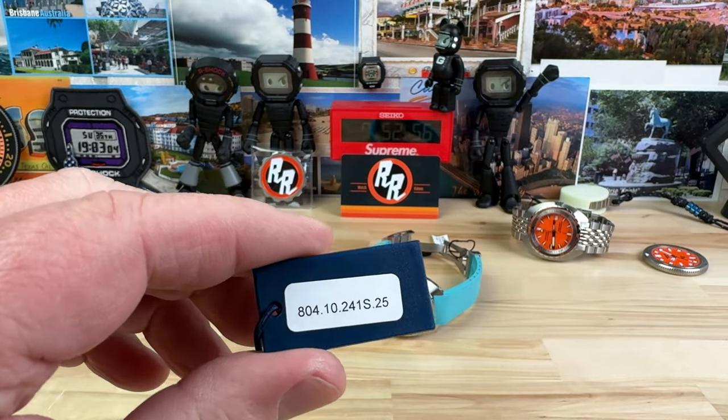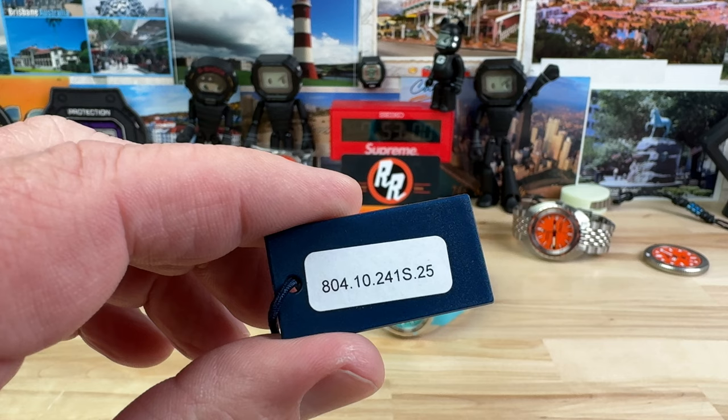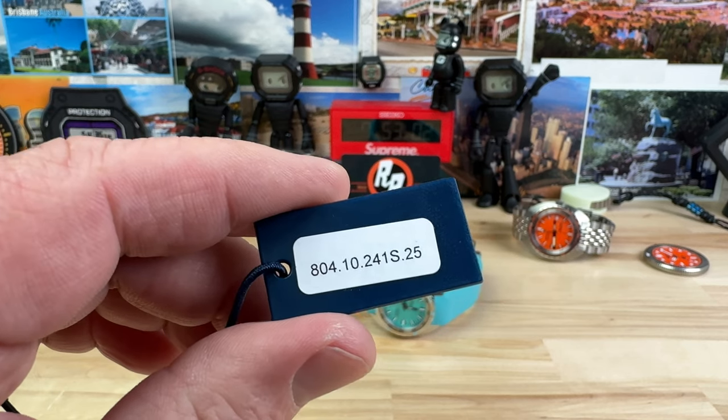We're going to take a look at this new release from Doxa, sent over by Exquisite Time Pieces, my preferred authorized dealer for Doxa.